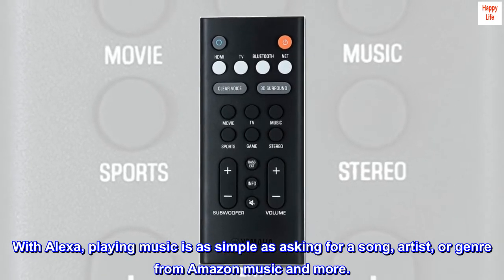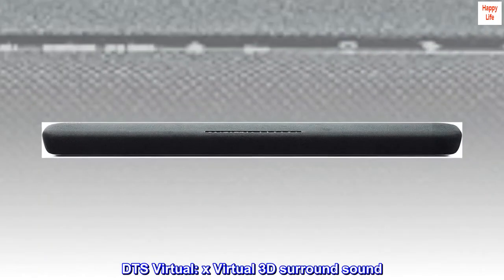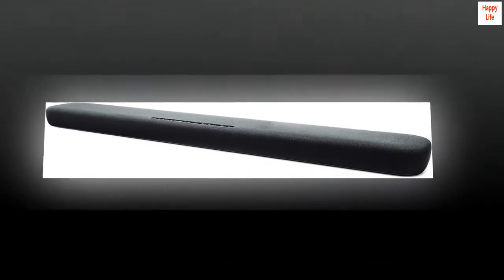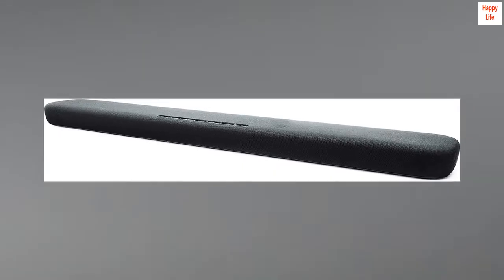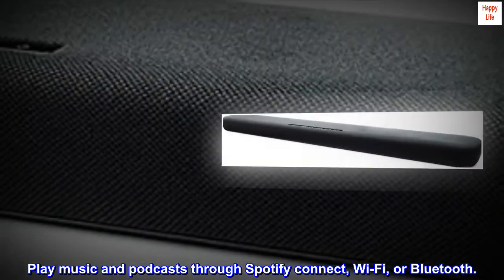With Alexa, playing music is as simple as asking for a song, artist, or genre from Amazon Music and more. DTS Virtual:X virtual 3D surround sound. Audio format: WAV. Play music and podcasts through Spotify Connect, Wi-Fi, or Bluetooth.